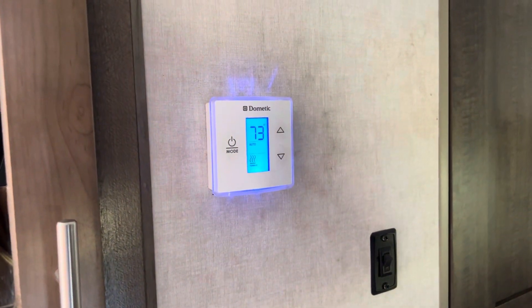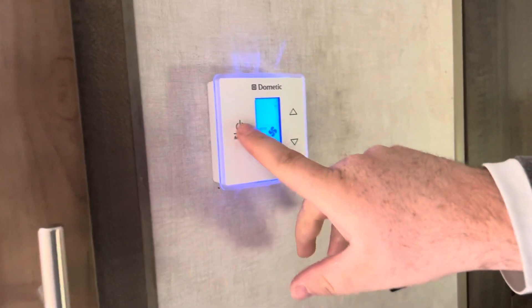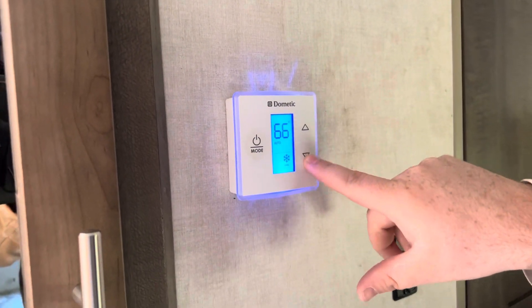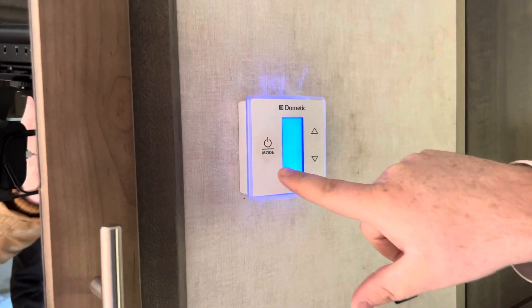Now our furnace is running. If you want to cool the camper, press this button and go to the second setting where it says cool, then select the temperature you want. To turn it off, go past furnace and you'll see it says off. That is how you operate the heat and air conditioning in this camper.